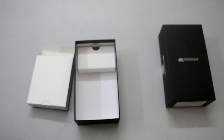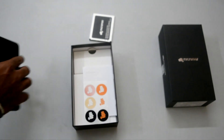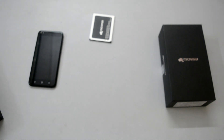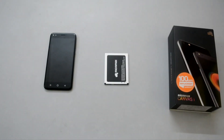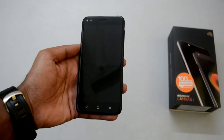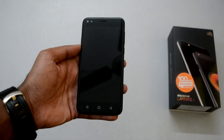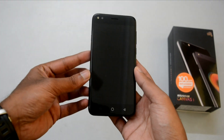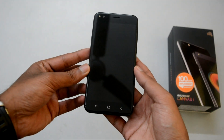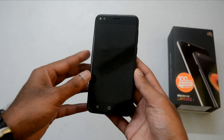Let's look at the build quality and design. Even though at first look it resembles the iPhone 7 specifically in terms of ergonomics, this phone has no real comparison to it in terms of price, specifications, software, hardware, or any other aspect apart from looks. It's unique in every aspect. The display is a 5-inch HD display with a screen resolution of 1280x720 pixels and 2.5D curved glass.